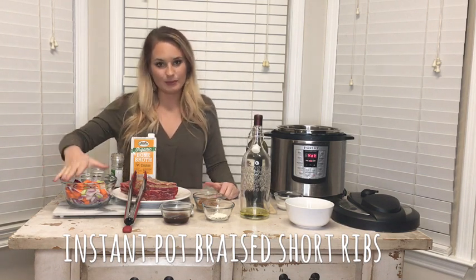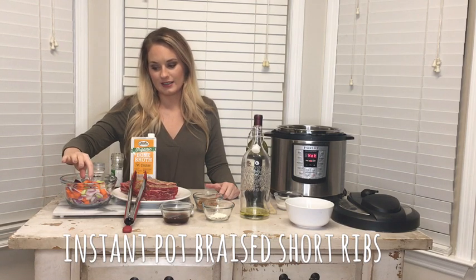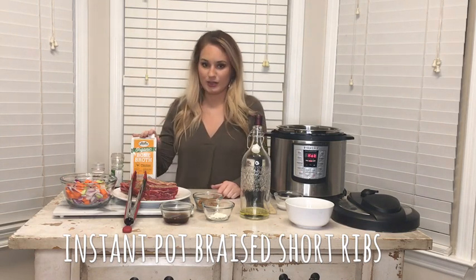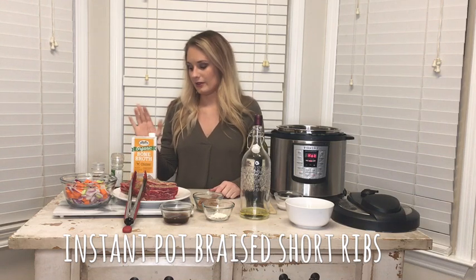I have what's known as a mirepoix, which is going to be your flavor base for the sauce. It is carrots, celery, and onion that I've just chopped up, along with four cloves of garlic that I've minced. You're going to need some broth — this is just chicken bone broth, but you can use beef or whatever you have on hand.